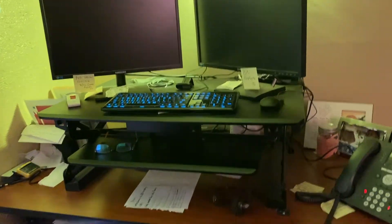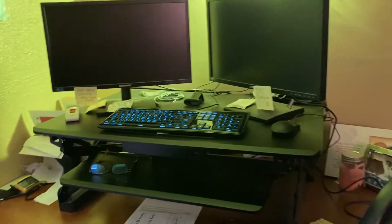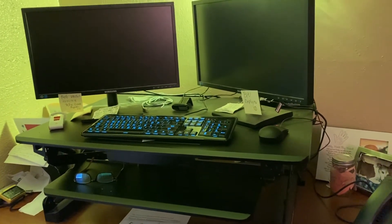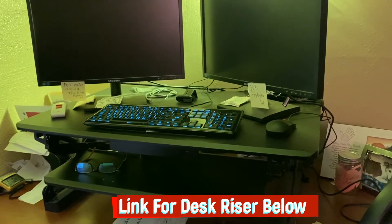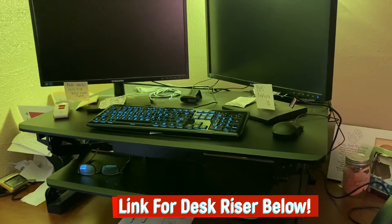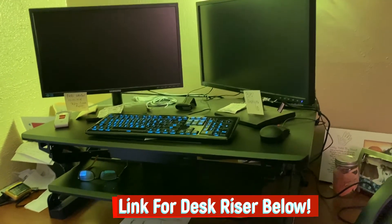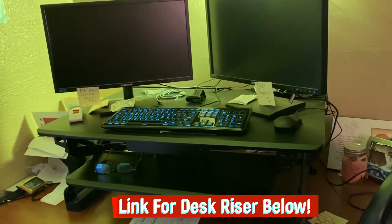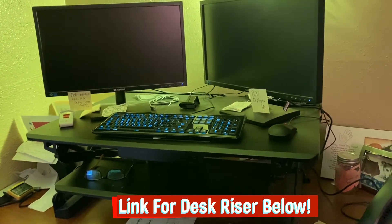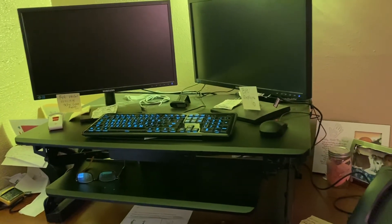Okay guys, so this is my setup at home. I have my desk, but then I have this riser here where you can get just about anywhere. Of course, you can get this from Amazon. You can get the actual full desk that rises up just to make yourself comfortable, because some offices they don't have this. So if you're going to be at home, make it comfy for you.